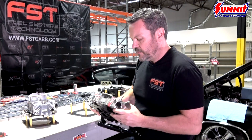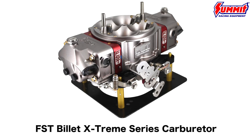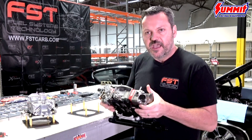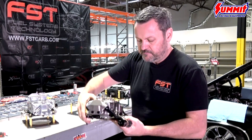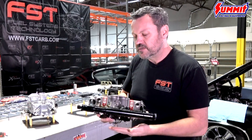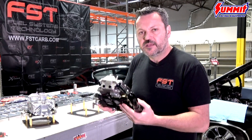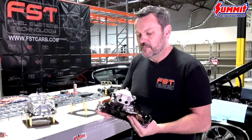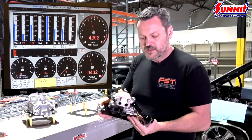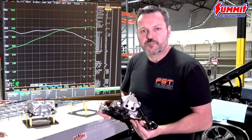We decided to go with the Billet Extreme 750 — this is the new carb we've come out with. It's a beautiful carb with a lot of features and benefits. This is a complete billet carburetor head to toe — everything from the fuel bowls to the main body to the throttle body. The nicest part is that built into the throttle body is a throttle position sensor, which is the main reason we chose it. The price point is about the price of an average double pump carburetor, which is pretty awesome.